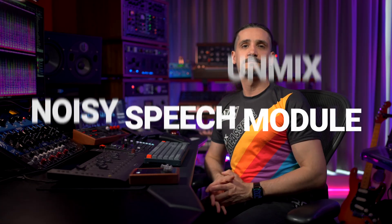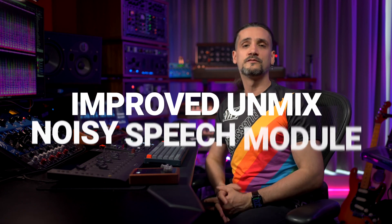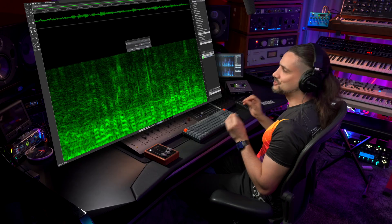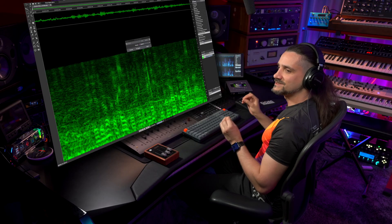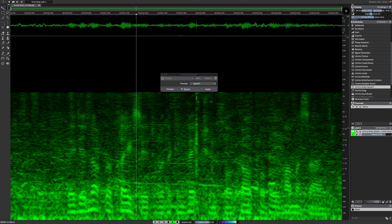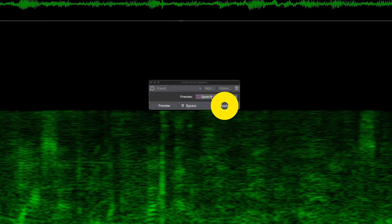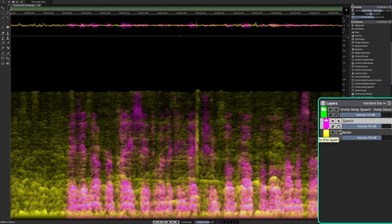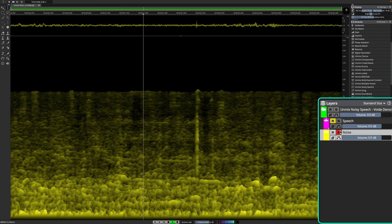The Unmix Noisy Speech module has been significantly improved, delivering much clearer speech and noise separation, along with a substantial reduction in artifacts. Let me show you an example of the quality you can achieve: 'They did not replace it with a conviction for culpable homicide.' And now we can isolate the speech and the noise separately. It's pretty impressive, isn't it?